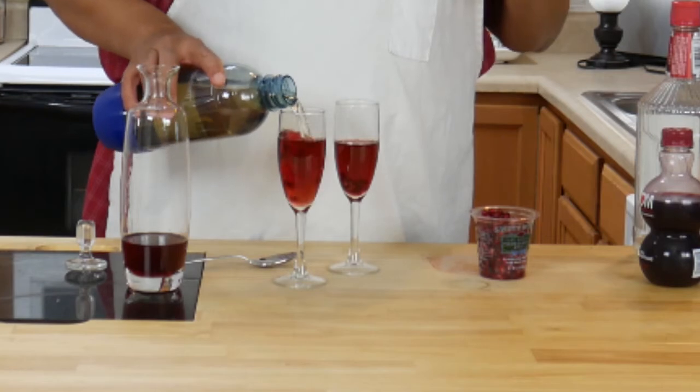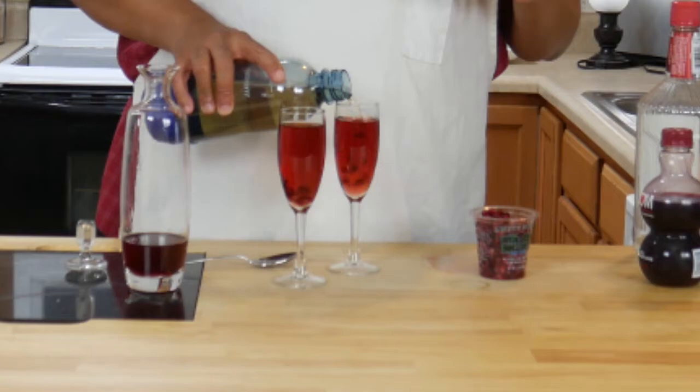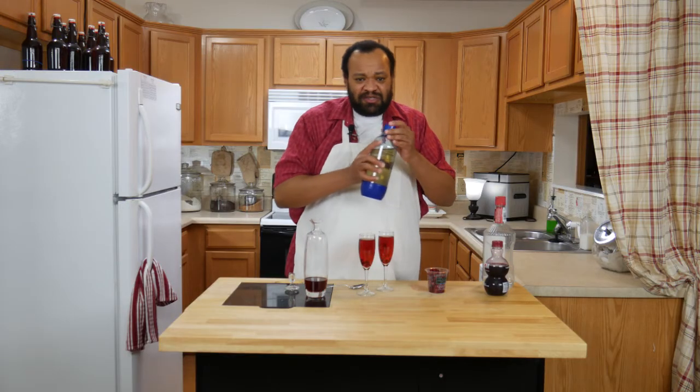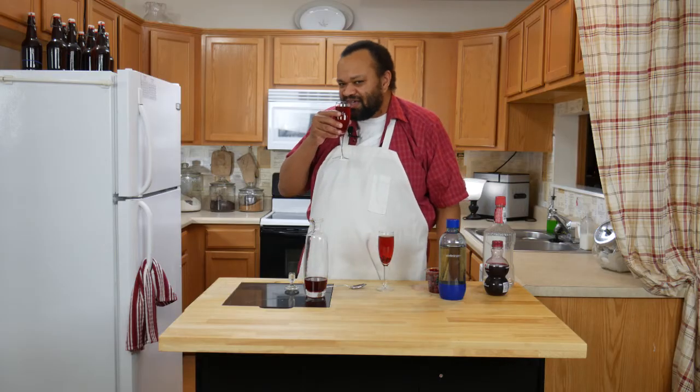Top it off with your wonderful ginger ale, lemon-lime soda, whatever — champagne like I said would be great. And there you have a special little Valentine's Day drink for both of you. Let's give it a taste.